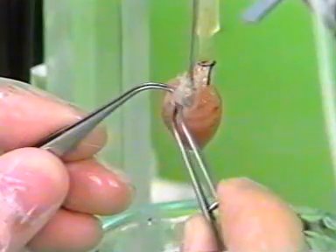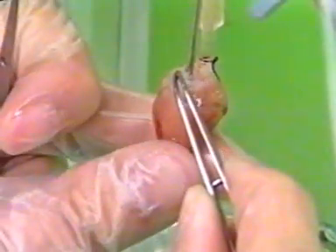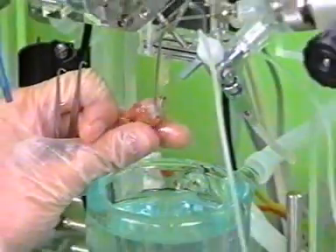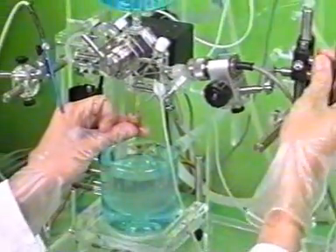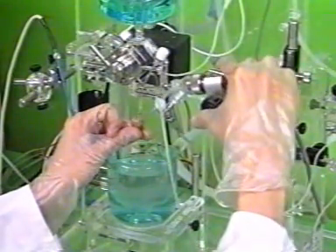The catheter is now introduced from above through the opening in the left atrium while at the same time carefully raising the heart, and is then passed through the mitral valve into the left ventricle.